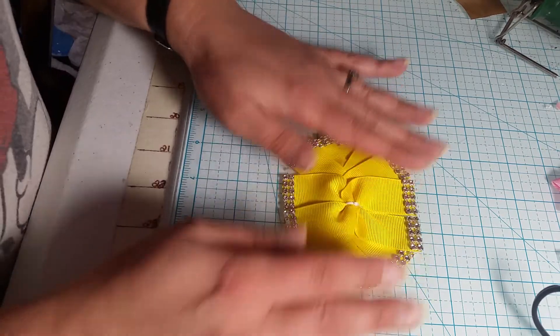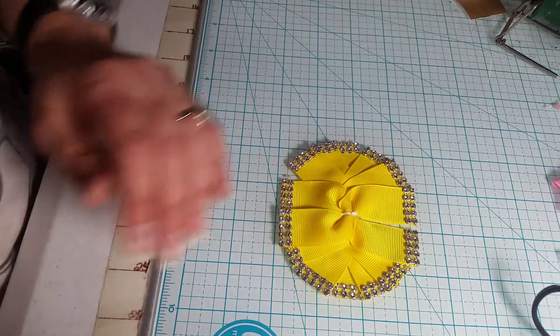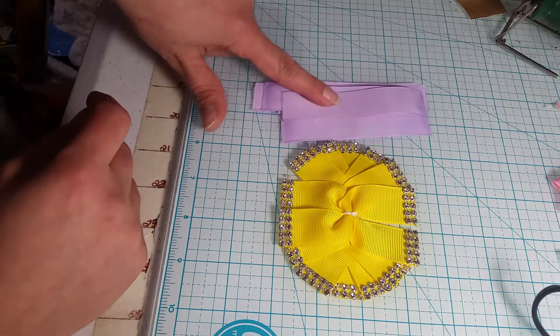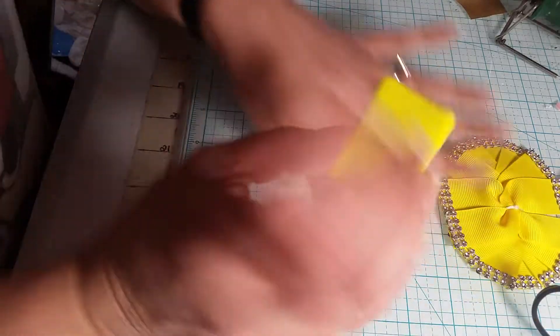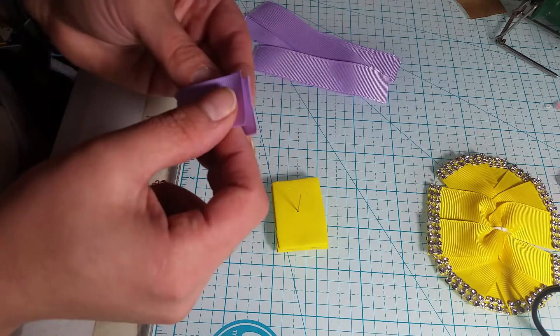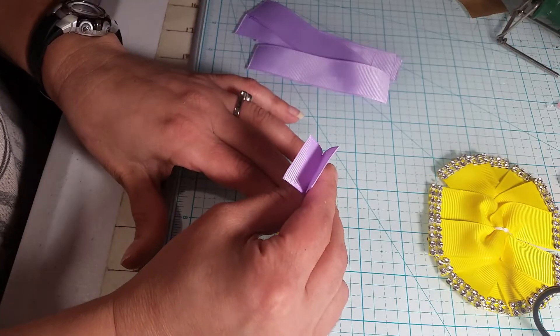So this one is my bling one and I leave them flat. For this one I'm using seven pieces cut to four inches long, and I'm going to be using my little pin deal here, so I'm just going to go ahead and start folding them in half and popping them over my pin.